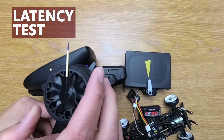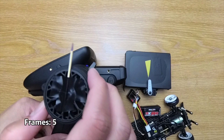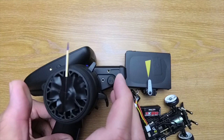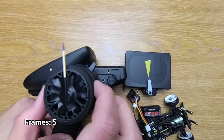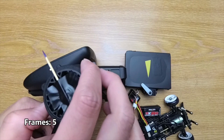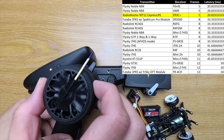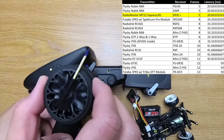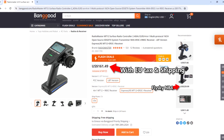Now we can properly test the latency. Remember, each frame is 4.16ms, so anything within that window is going to look the same. As it turns out, it appears to have the same response time as the Noble NB4, or within the 4ms margin from the NB4. This is incredible. I have done some test drives and it feels the same too. So now we have another very fast transmitter at a lower price.